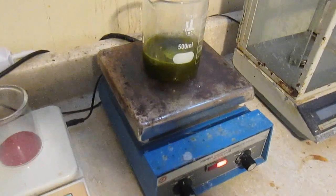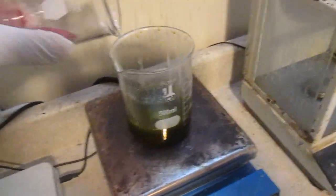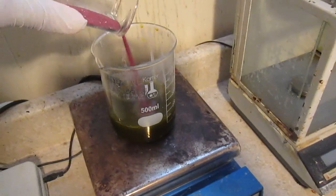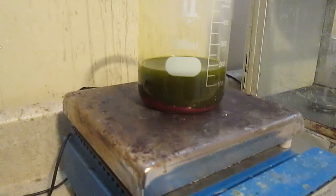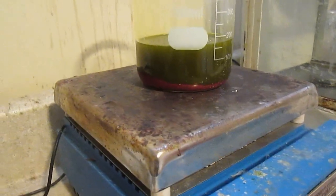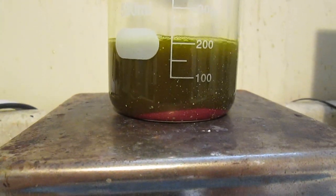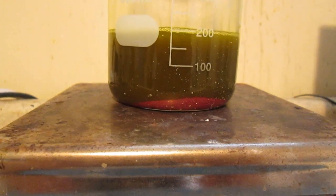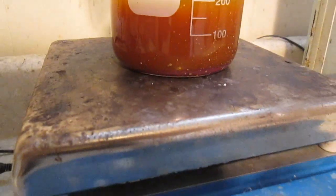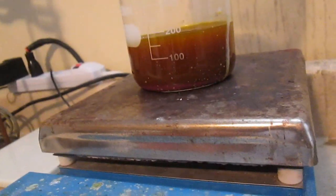Now we're ready to add the cinnabar. We can see a precipitate immediately forming at the bottom, and by the time it's done reacting, the precipitate should be gone. We're going to keep the stirring and heat on and come back in a while. A few minutes later the precipitate is gone — it's hot. After about 30 minutes you don't see much precipitate anymore.